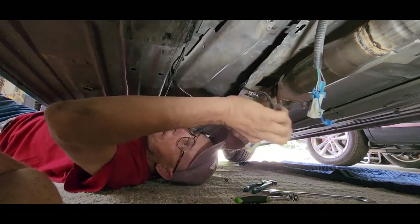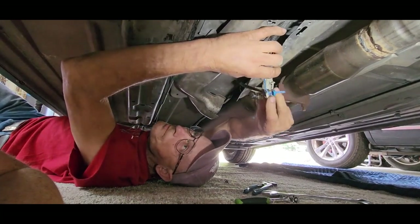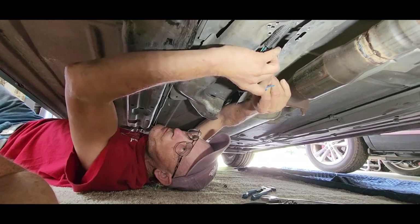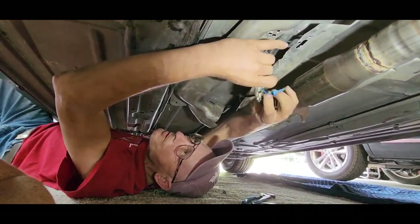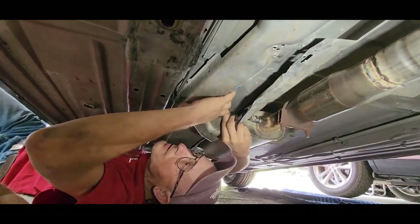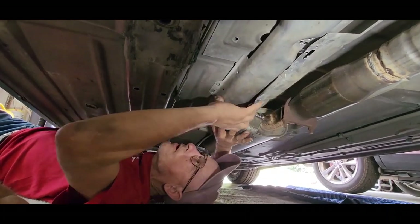I'm going to plug it back in. Make sure it clicks in good, and tuck everything back into the shield like so. Put the shield over.